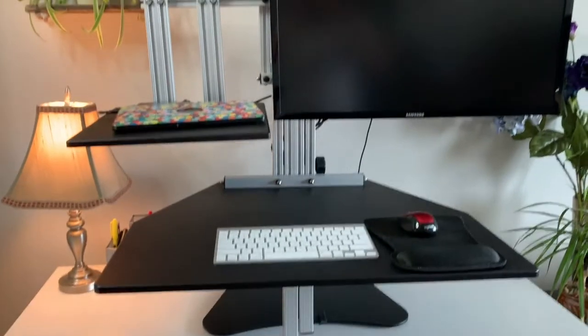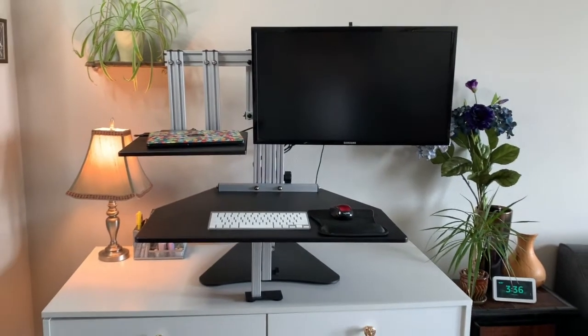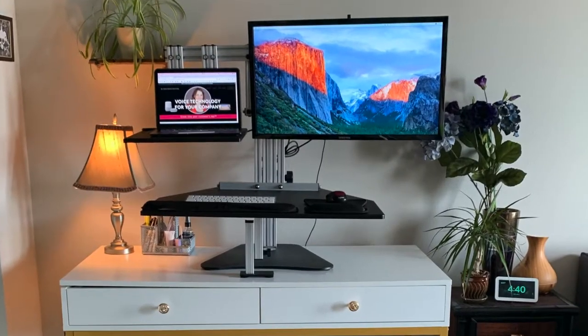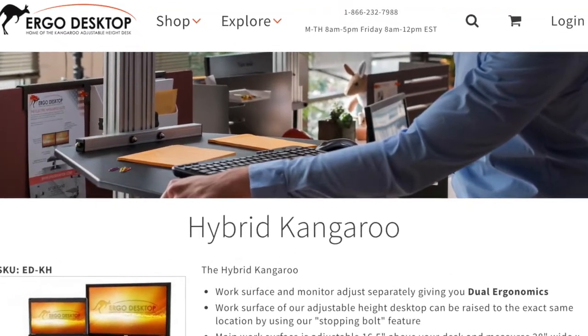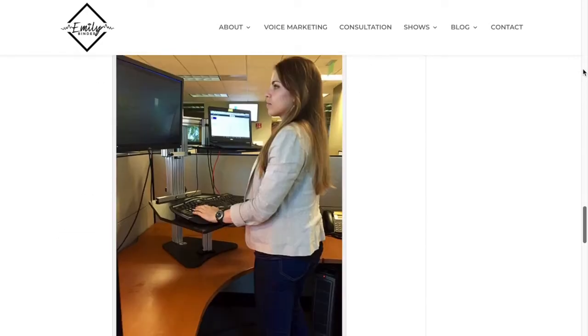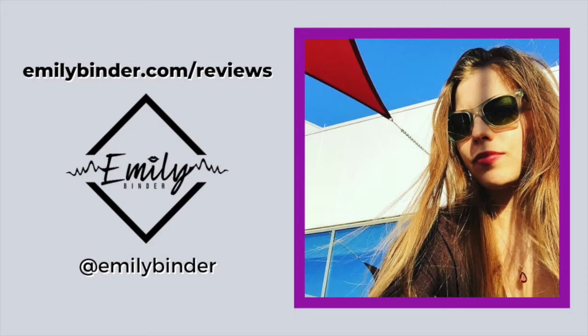Hope you've enjoyed this review. If you have any questions or want more details, go to emilybinder.com/reviews to see my full write-up of this desk. If you found this review helpful, give it a thumbs up and subscribe to my channel. Total transparency — Ergo Desktop sent me this desk complimentary in exchange for my honest review. I only recommend products that I use myself and feel confident will help you be more productive or healthy. All right guys, I'm out — back to that work from home life. Follow me on Twitter at emilybinder and check out my reviews at emilybinder.com/reviews. I'll see you next time. Bye.